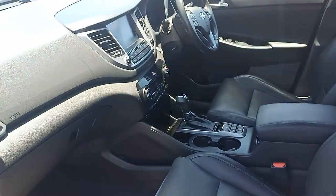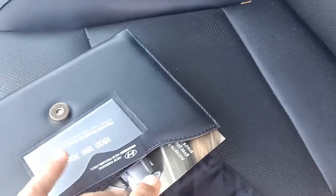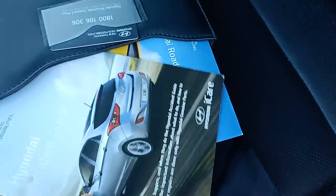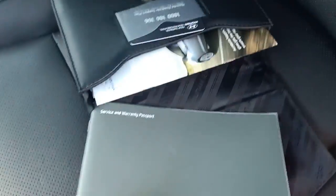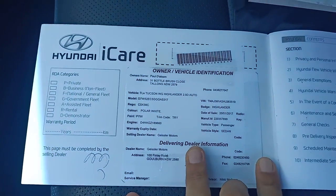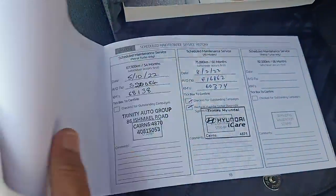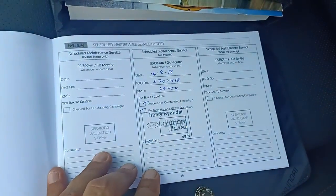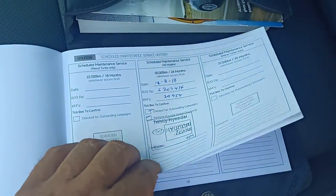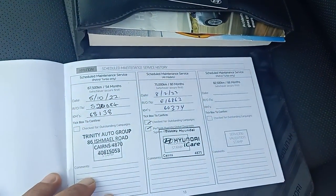Got the smart keyless entry so you don't need the keys in your hand to open the doors or anything. The books are here so you can see it was owned by somebody down in New South Wales, and the services on the car have all been done as far as I can tell. Trinity Hyundai — it's all been serviced with us locally, so we're the Trinity Hyundai new car franchise.